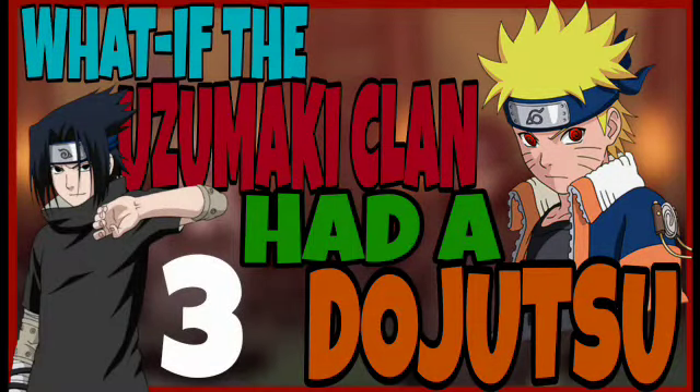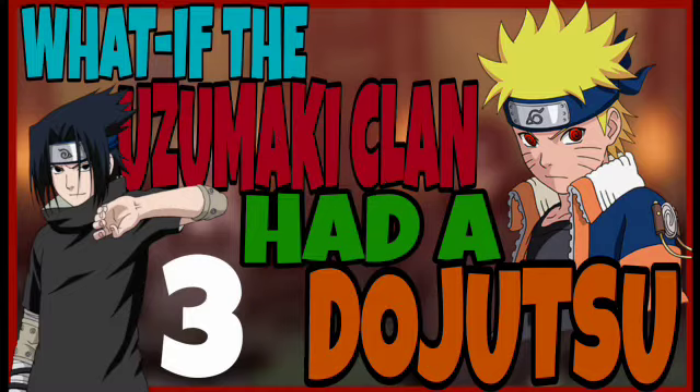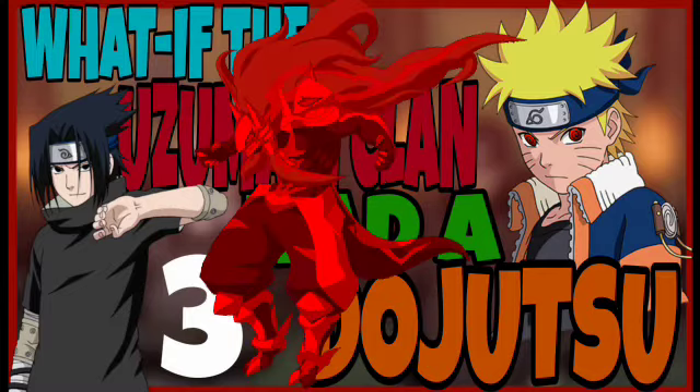We last left off with Naruto getting into a new training method — sending shadow clones every single day to train, study battle strategy, and do different types of ninjutsu, teamwork exercises, and strategy in general. Naruto would be doing this for two and a half months while training with his team, and he would learn how to use his Susanoo-type chakra armor that comes with his dojutsu.